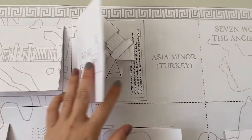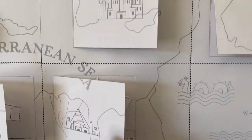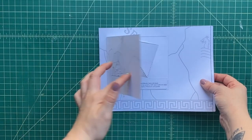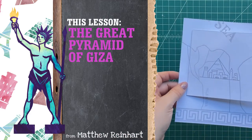This is Matthew Reinhart — thank you so much. Be sure to hit like and subscribe down below, and if you enjoyed this, let me know what else you'd like to see in the future. This is Matthew Reinhart saying keep on popping.